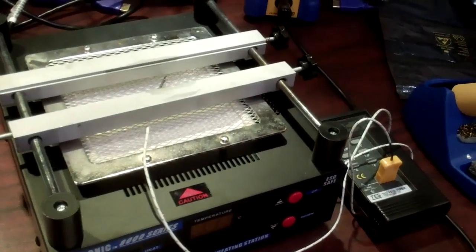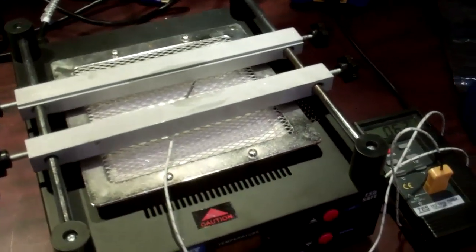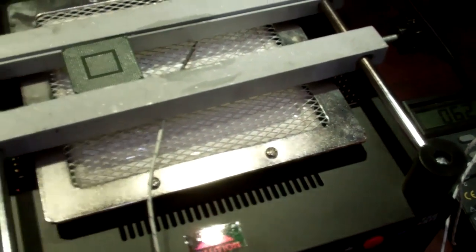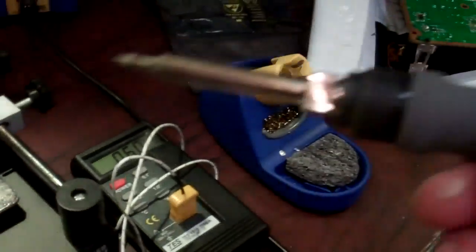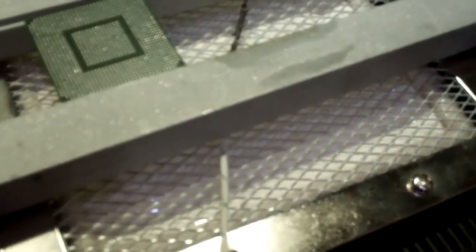Using our pre-heater, we're gonna take our GPU, mount it on the pre-heater, heat it up, and then the next process will be to clean the pads. We're gonna apply a little bit of flux, put some solder on our soldering iron, and then using our soldering iron in a circular motion we're going to clean all the pads off and get all the solder off. Then using our solder wick braid, we're gonna take our soldering iron and rub the pads with the solder wick.